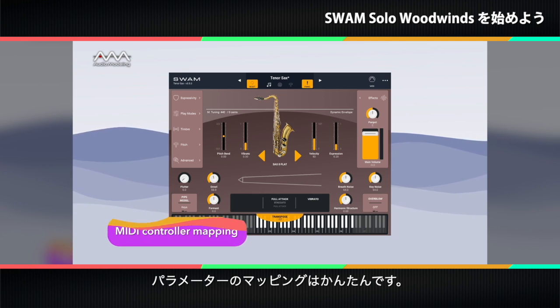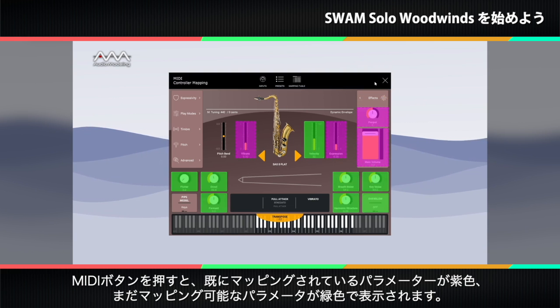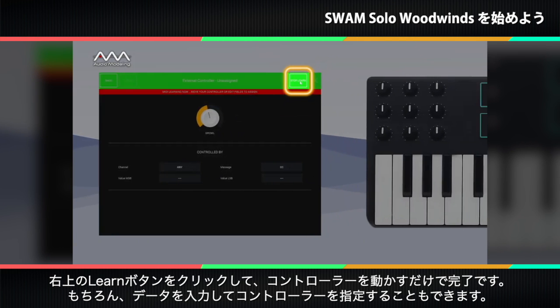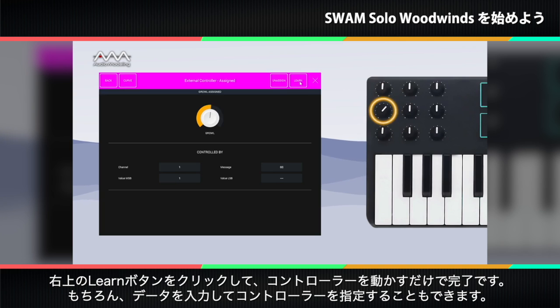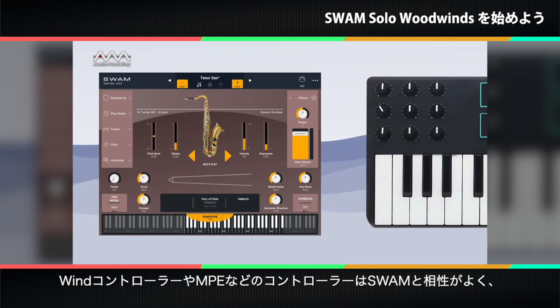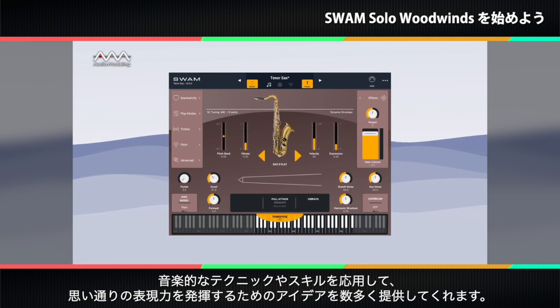Mapping a controller to a parameter is easy. Press the MIDI button and the interface will display already mapped parameters in purple and those still available to be mapped in green. Click or tap on the parameter you want to map. The easiest mapping method is to simply click or tap the learn button in the upper right and then move the controller, but you can enter the data to specify the controller if you'd rather. Wind, MPE, and other multi-dimensional controllers work great with SWAM because they provide many interface options for applying musical techniques and skills that will deliver the expressivity you want.